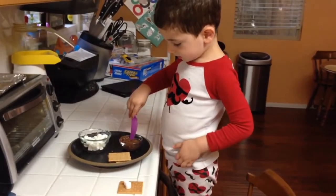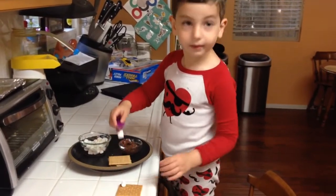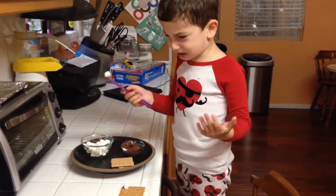Now I'm going to put the chocolate on the marshmallows. Oops — they're sticking to the chocolate. Mom, I don't have to make s'mores.